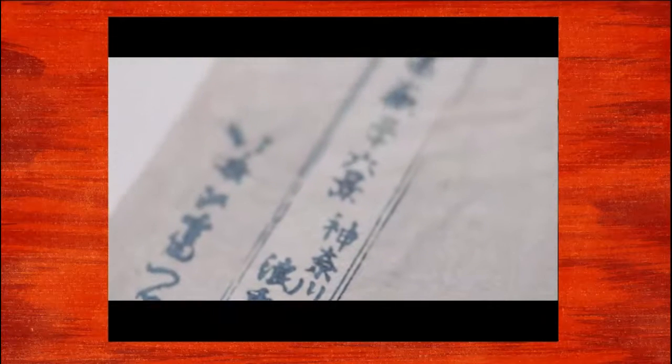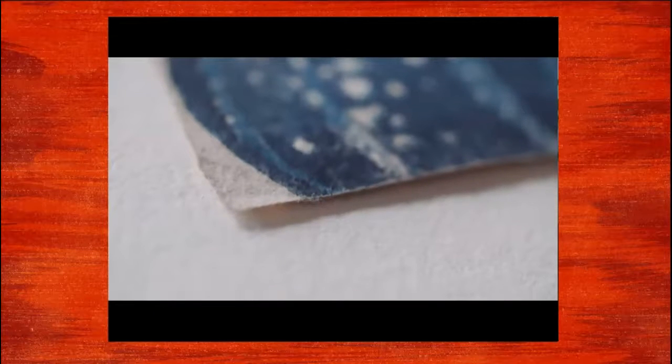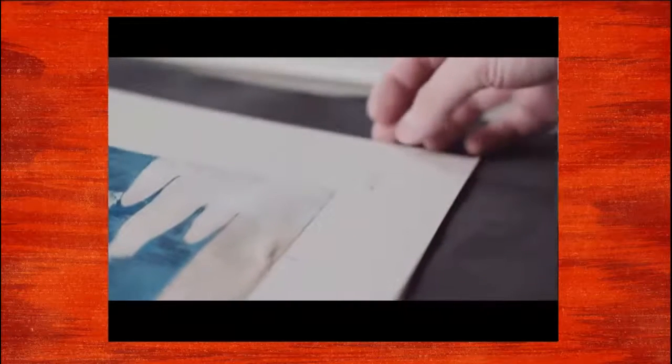The Great Wave is one of the most well-known series Hokusai did. The composition is very striking. You first pay attention to the wave in the foreground, but if you look closely you soon notice that he put a bunch of people on the boat.